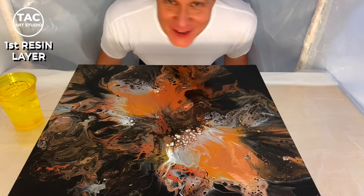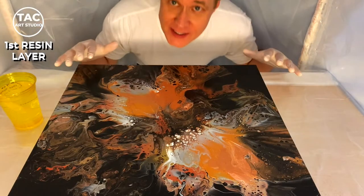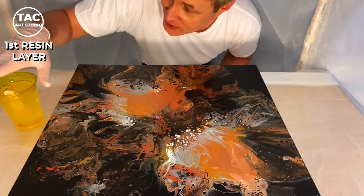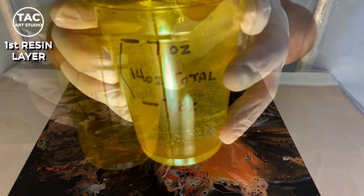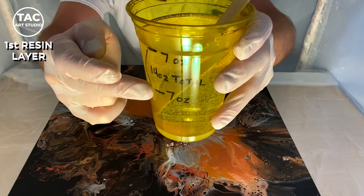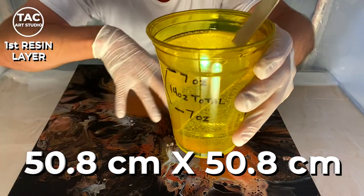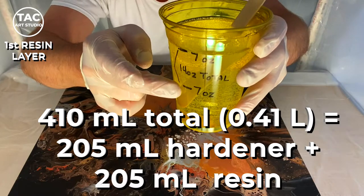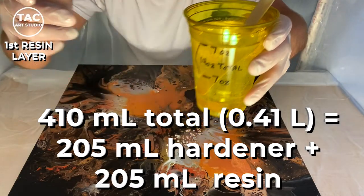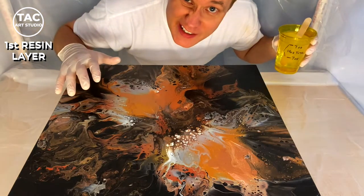Welcome to the inside of my resin tent. I've gone through my entire checklist, all set and ready to go. This is my resin — as you can see there are two lines, that's the hardener and the resin itself. For this particular painting it's a 20 inch by 20 inch painting, so I needed a total of 14 ounces total — seven ounces of one, seven ounces of the other. I've cleaned it off, we're pretty dust free, and here we go.